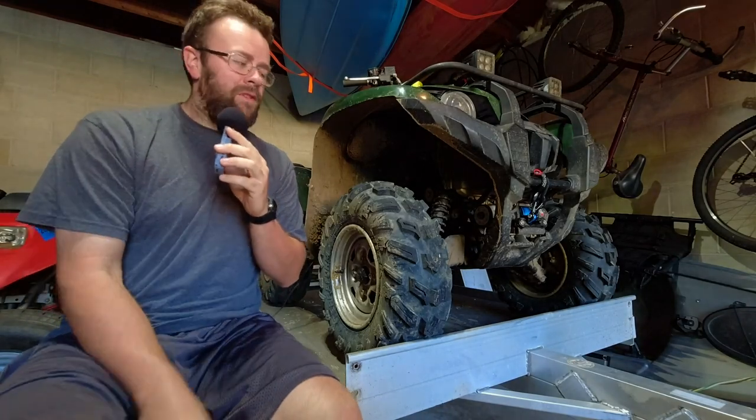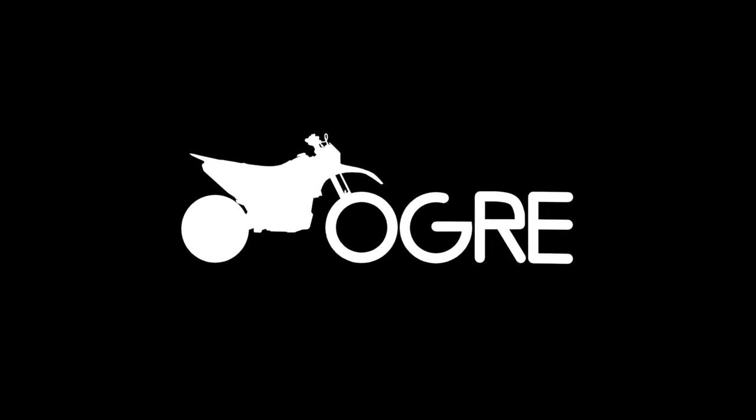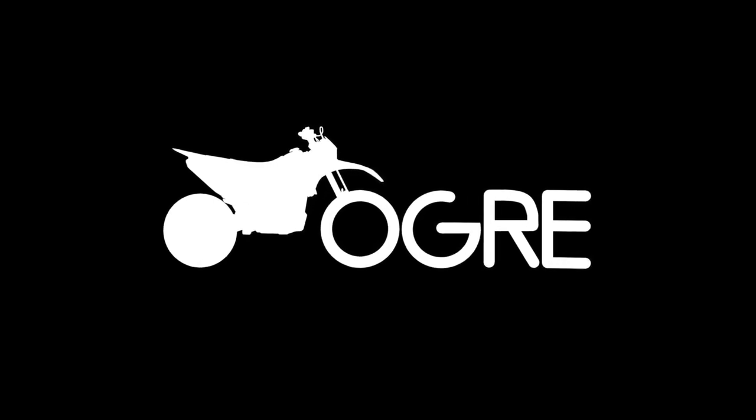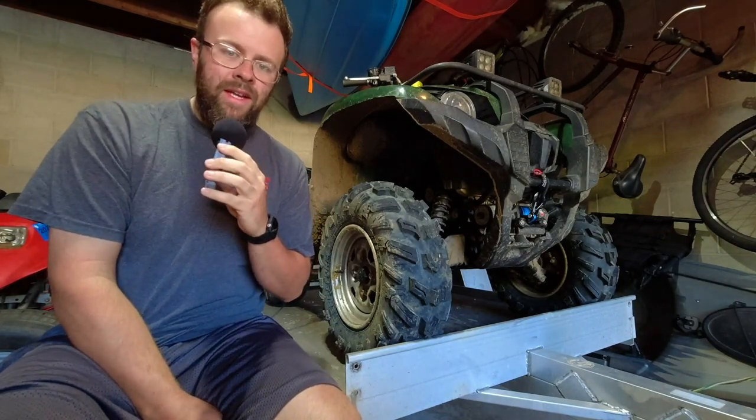What's up guys, I want to do a really quick review on the Tusk Terraform ATV tires. I'm going to go out on a limb here and say that these are the best budget ATV tires that money can buy.